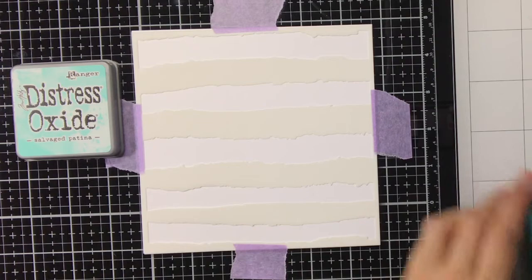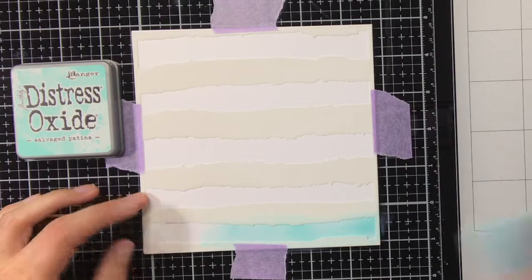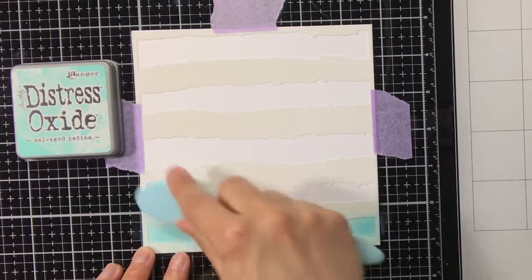Hello everyone, my name is Maartje and I'm here today for Cloud9Crafts. Today I wanted to show you how to create some easy bookmarks with a big wow effect. For me the wow effect comes from the backgrounds I'm going to create, which have sort of a faux watercolor look that I'm going to create with a stencil.